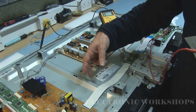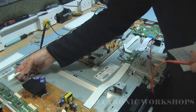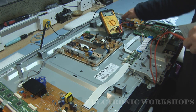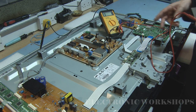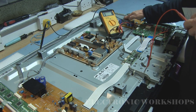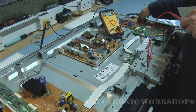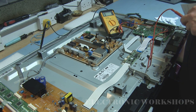I then unplugged the second plug here that goes all the way over to the ZSUS board - or X-main as Samsung calls it. My short now disappeared on my VS, so I knew there was a problem on this board. I'm now going to take this board out and show you the components I replaced to get this up and working.